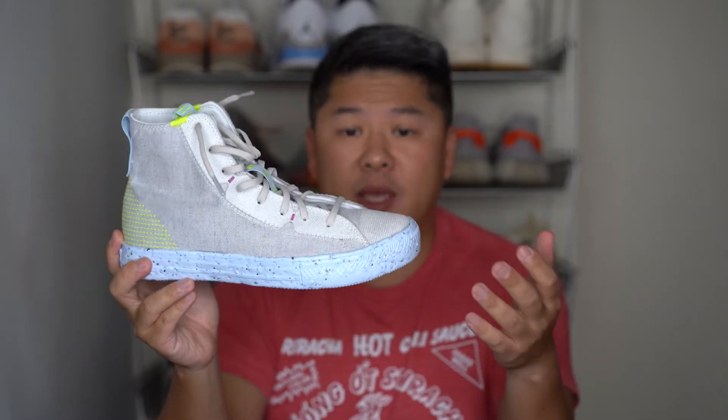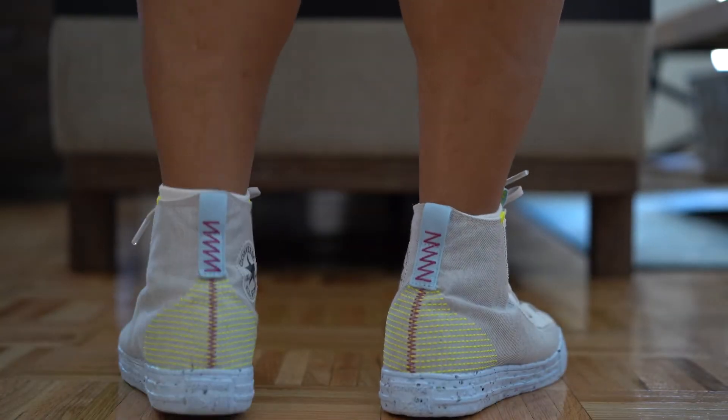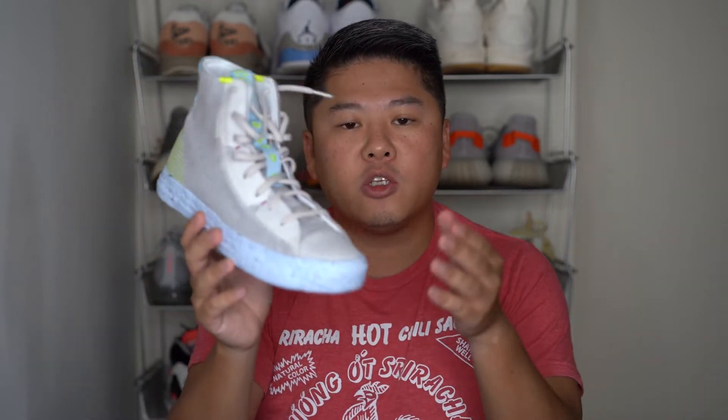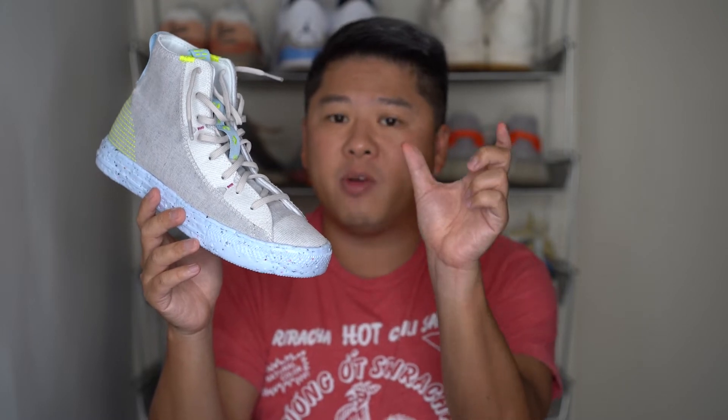Crater foam is carried over from the Space Hippie line and is basically a type of recycled foam created by Nike. In addition to the recycled foam, they have something called Nike Grind. Nike Grind is a technology Nike created so they can re-utilize and recycle outsoles and midsoles, grind it up, and put it into other materials. On the VaporMax as well, they use Nike Grind on the rubber pieces on the bottom of the outsole.